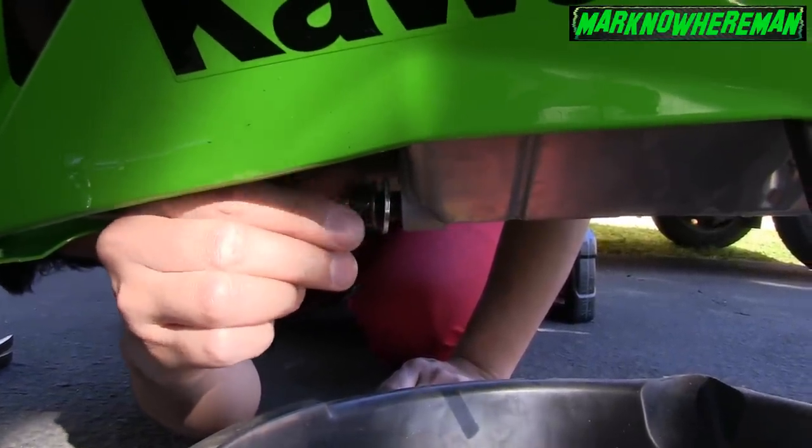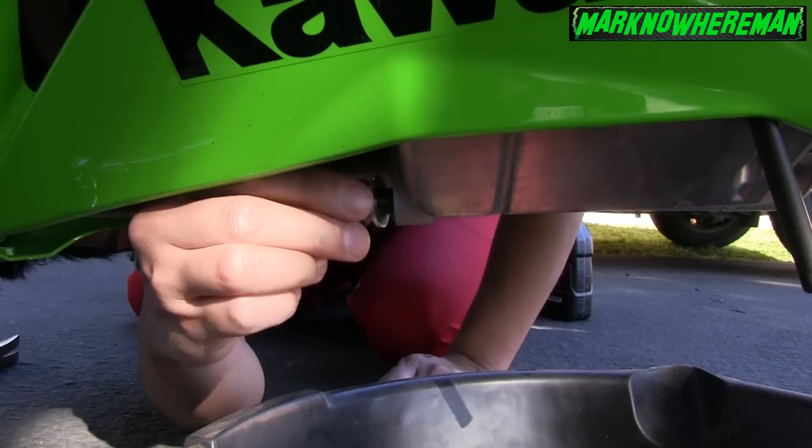Watch out for the chocolate — yummy chocolate! That's what the old oil looks like draining out.